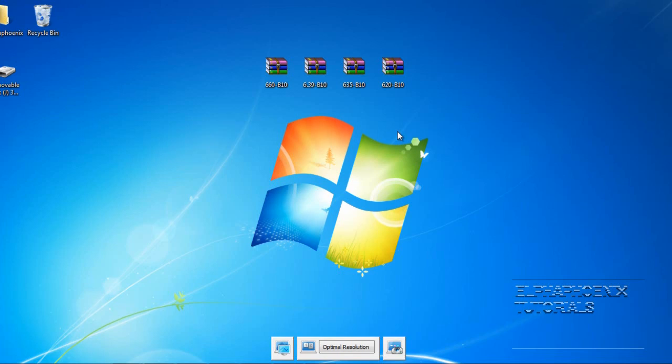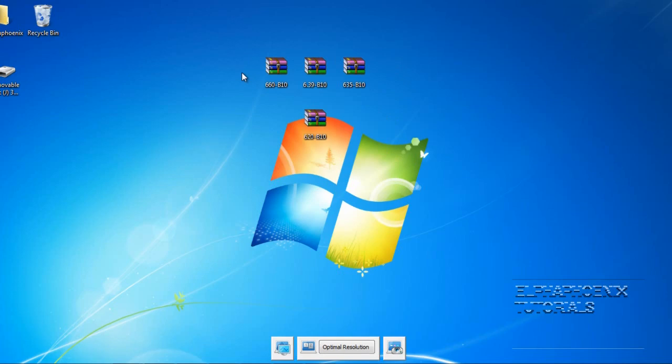The download link for the official firmwares is also in the description in case you need to upgrade. I'm going to use 6.20 Pro B10 as an example for today. The tutorial works the same way for any of these 4 different versions of Pro B10 — they all follow the same steps to install them. So installing 6.20 Pro B10 would be the same as installing 6.60 Pro B10.